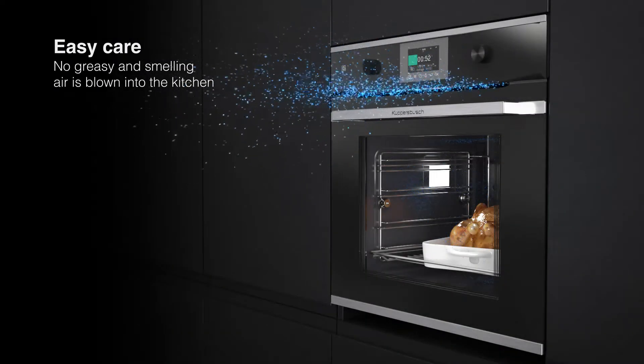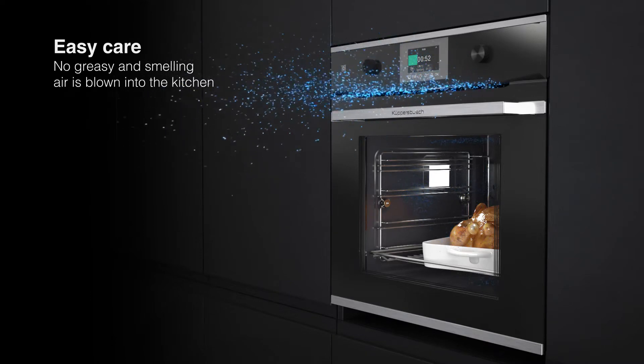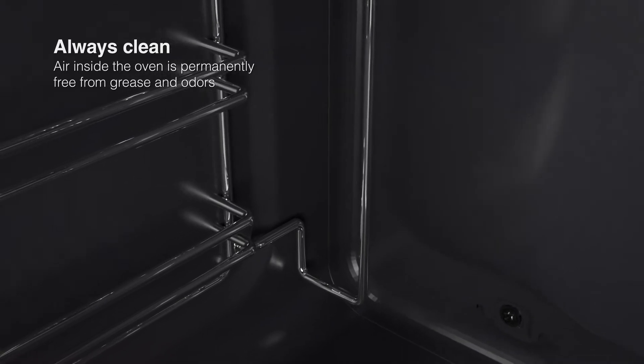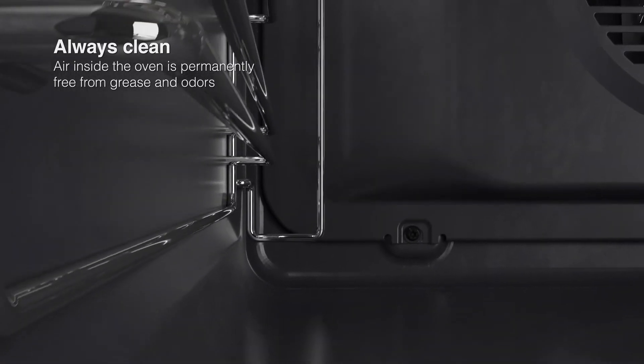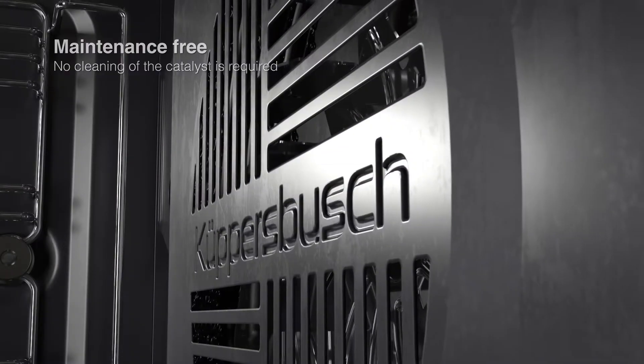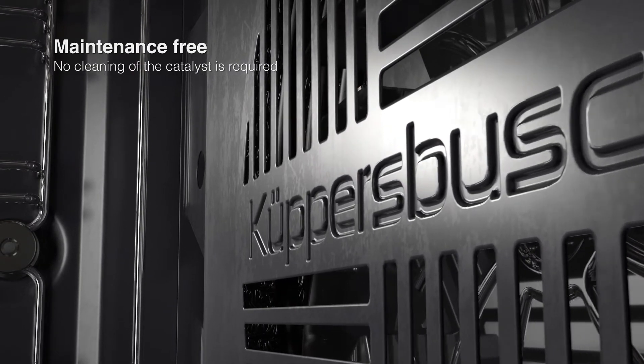Easy care — no greasy and smelling air is blown into the kitchen. Always clean — the air inside the oven is permanently free from grease and odors. Maintenance free — no cleaning of the catalyst is required.